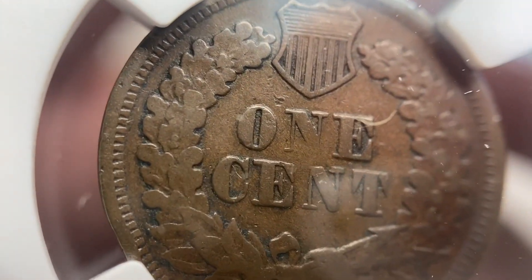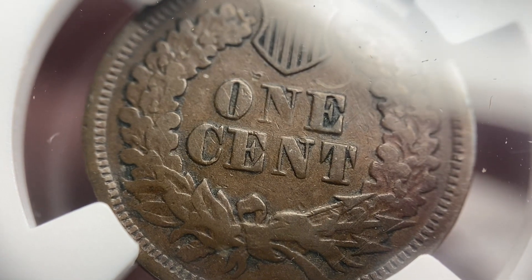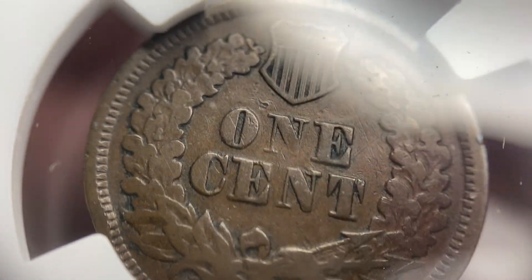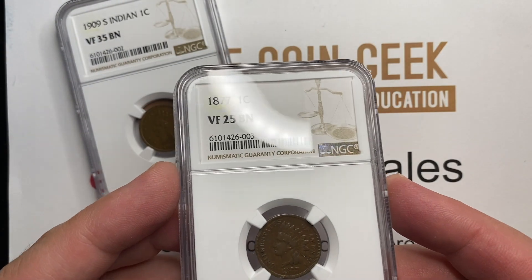Also, the wreath — you can just see there's a touch more flatness. That N is almost gone; the bottom of that N is an indicator that the coin is authentic. They had one reverse die for these. You can see the lines on the shield are just a little bit flatter than they were on that 09-S. So they called this coin a VF 25 Brown.